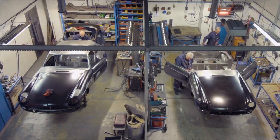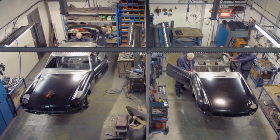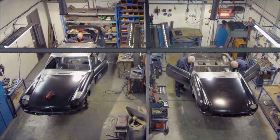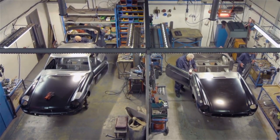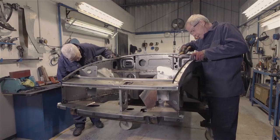Heritage MGB body shells are supplied complete with what are termed bolt-on parts. These are the front wings, doors, boot-lid, bonnet and front valance. They are added here, in the finishing bays, after any irregularities in the shell's surfaces have been corrected.